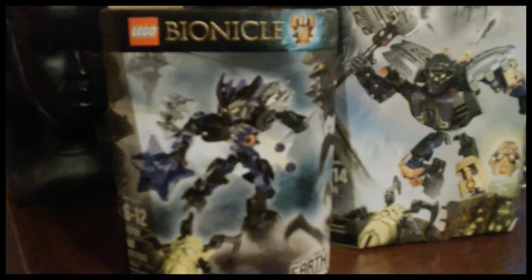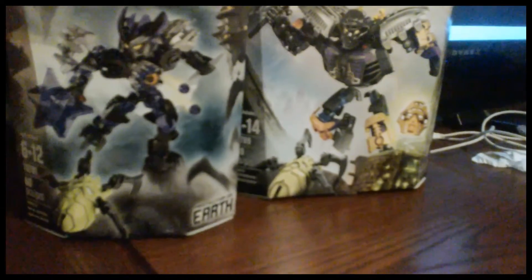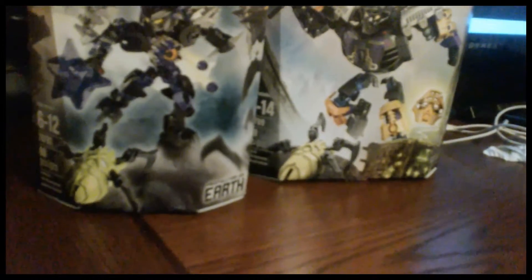Now you may think he's doing an unboxing of the new Bionicles, but I'm not! I'm examining the box itself, because I'm too tired to make an actual video.